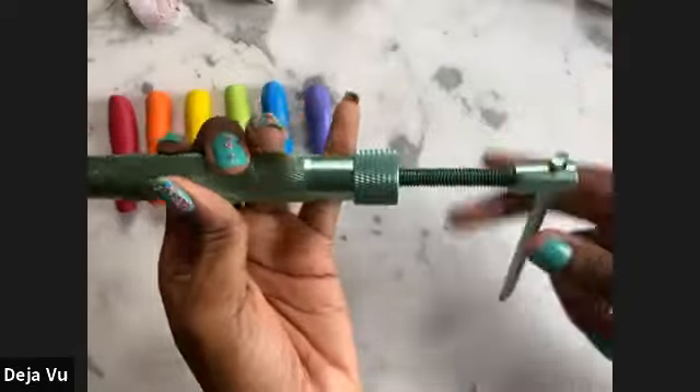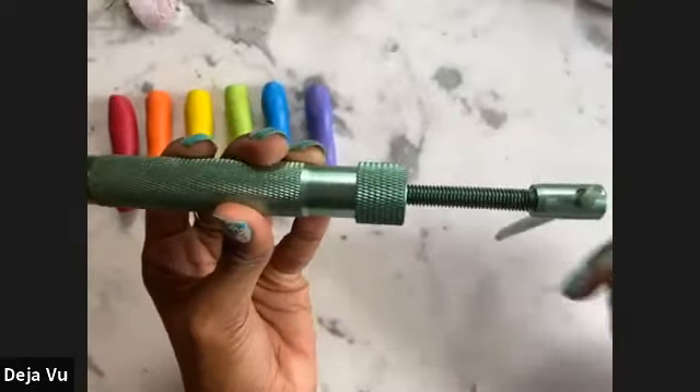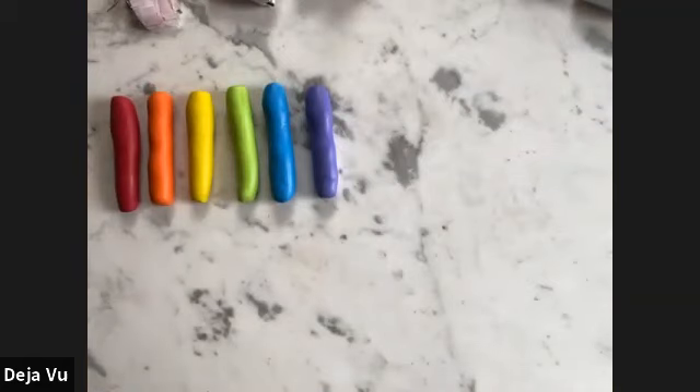On the crank clay gun, go ahead and wind the crank backwards — this twisty part should come out, and if you look inside you can see it's being pulled back to make room for the clay. Wind that back as far as you can, then place the purple clay inside.